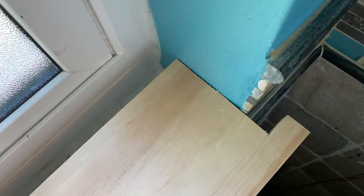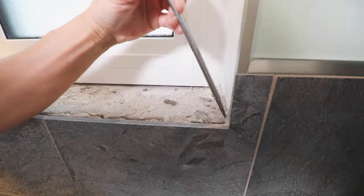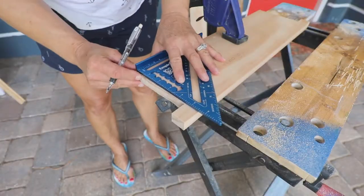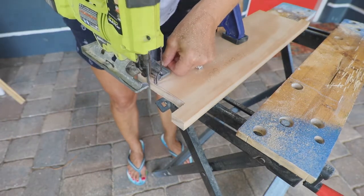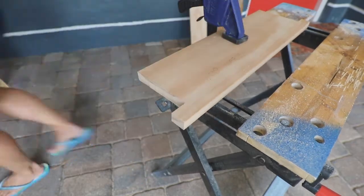Check to be sure each windowsill fits in the window. You may need to clean out a little bit more of the sill area to allow the sill to lay flat, or you may need to shave a little off the sill. Be conservative — it only takes a small amount at a time. Also keep in mind that windows and walls are often not square, especially in older homes.